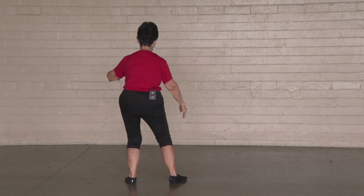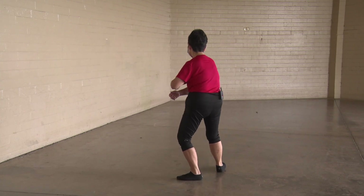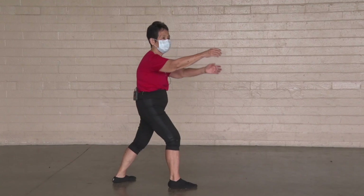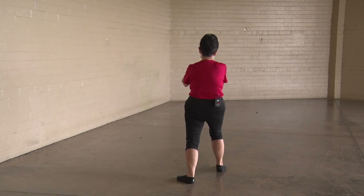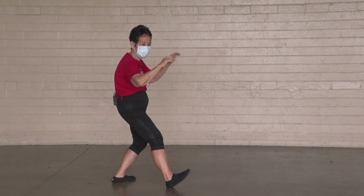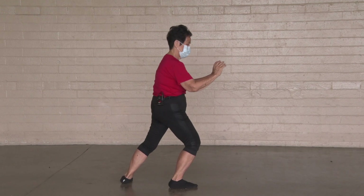Holding your ball on a T-stance, we're going on the right now. Out into the side. Ward off. Turn the hips and waist. Grasp the bird's tail. Turn, contact, push. Separate, roll back, sit down. Spiral up, lunge forward.